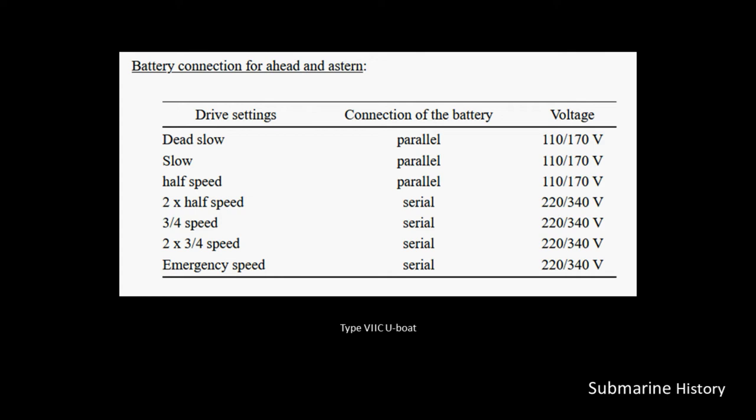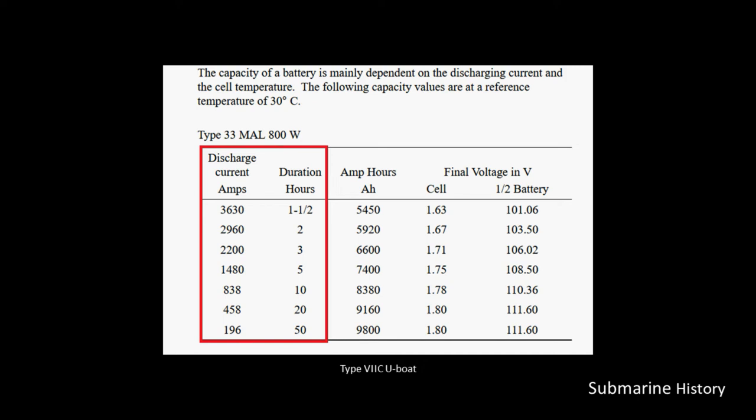As we have to speed up the boat — once we get to half speed times two, with both engines running to provide that half speed — it's at that point where we need more voltage to drive the motors to attain higher speeds. However, our amp hours go down dramatically, which means we can't sustain those high speeds for a long period of time.